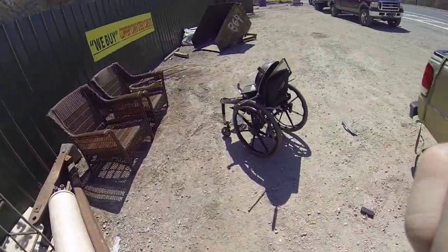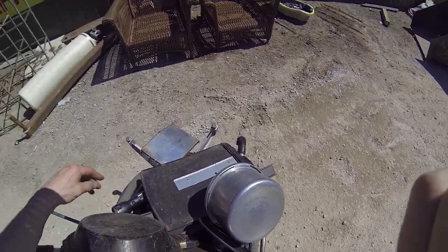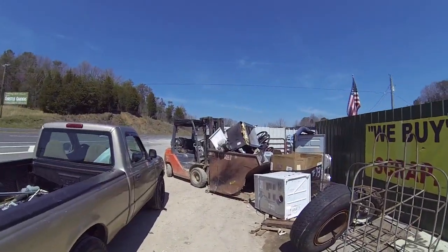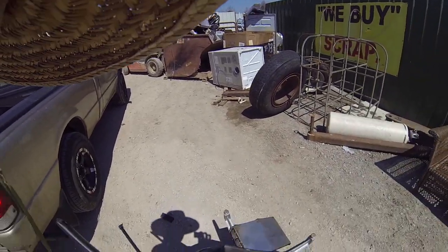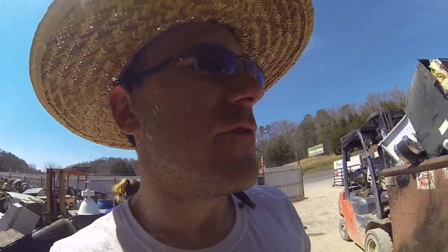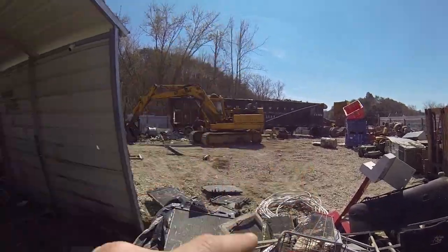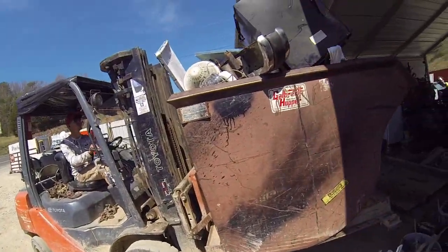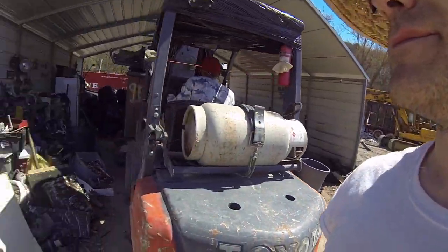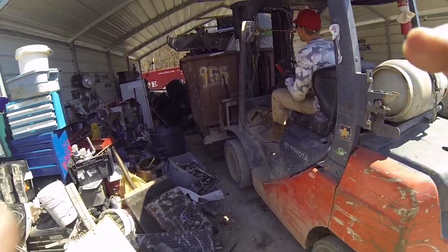Wow, that thing right there is heavy. Alright guys, so he got our stuff and he's gonna take it to the scale. So far we weighed our aluminum, and the truck's coming to get the thing but can't fit, so they've got to raise the trailer up. But we're gonna weigh out our steel real fast and see how much it weighs. I say it'll weigh a pretty good amount.